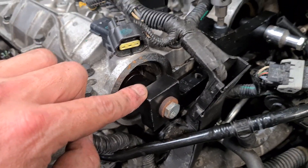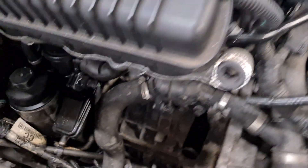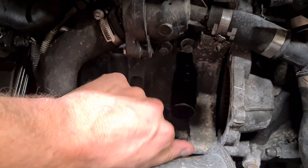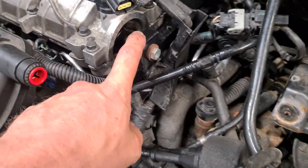Before you do that, you need to make sure that cylinder number one is at top dead center. Once that's in, you need to remove the starter motor and install the crankshaft locking tool. That makes sure the crankshaft cannot move. So with the crankshaft locked at number one and the cam set at zero...